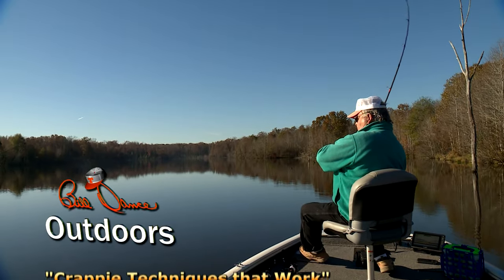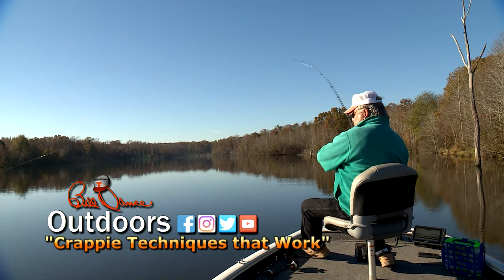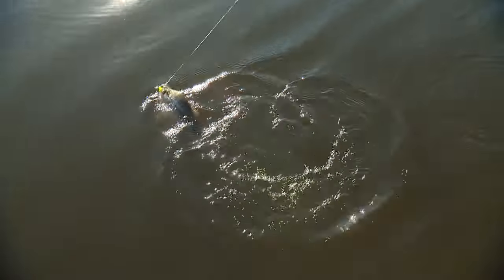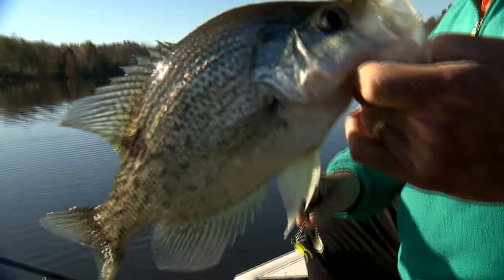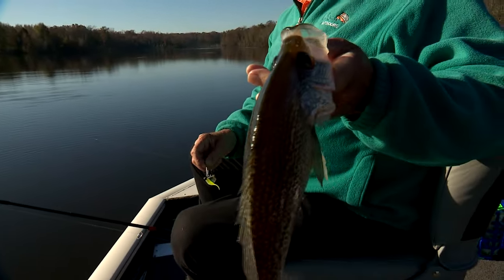Oh buddy! Right there — pulling good. Alright. Ouch! Got the color to it, hasn't it? It's a thick one.